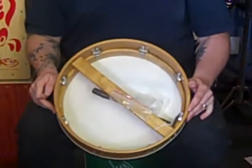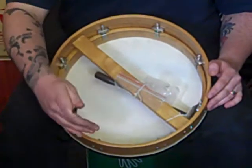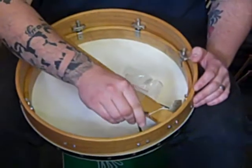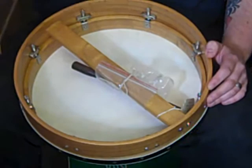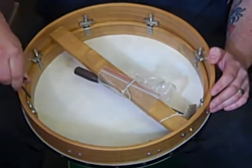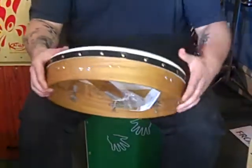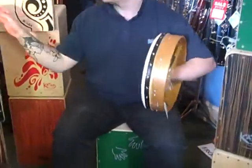Like with any drum that needs tuning, you always do diagonals and evenly. We're going to do just a quarter of a turn to loosen the skin off. Then we'll push down on the head just to make sure it has moved. That should give us a slightly deeper tone.